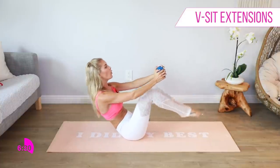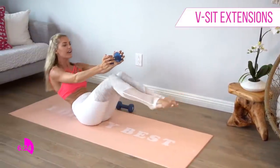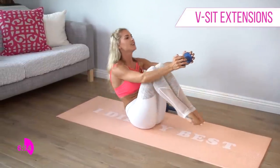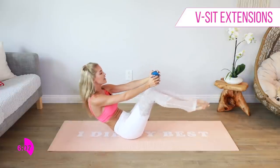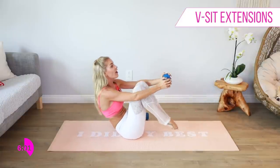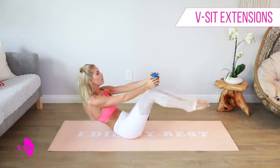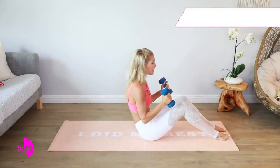Now just bring those knees in towards the chest and out. How are we feeling everybody? You're doing a great job — we're adding in that cardio as well because that heart rate is up. How many calories do you burn from each workout? That is a never-ending question because it all depends on your body, how hard you work, what you eat before, and what your recovery is like. The harder you work and the more weight you add, the more calories you'll burn. Let's go — push it out for 10, 9, 8, 7, 6, 5, 4, 3, 2, 1.